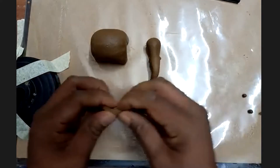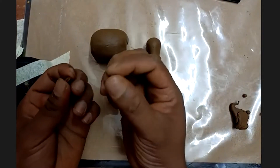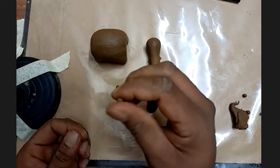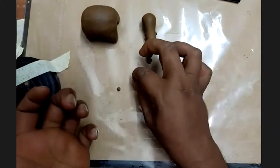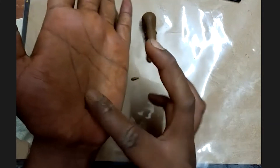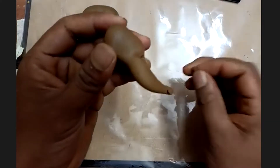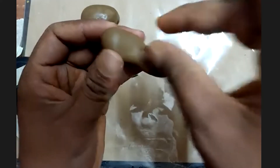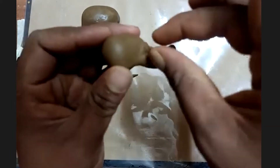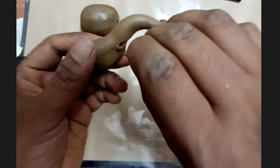Take tiny bits of clay — watch the size, very tiny — and place them on your palm. Make a small cone shape. Then take the head and trunk part and place it into the hole you made. Just go ahead and place it there.